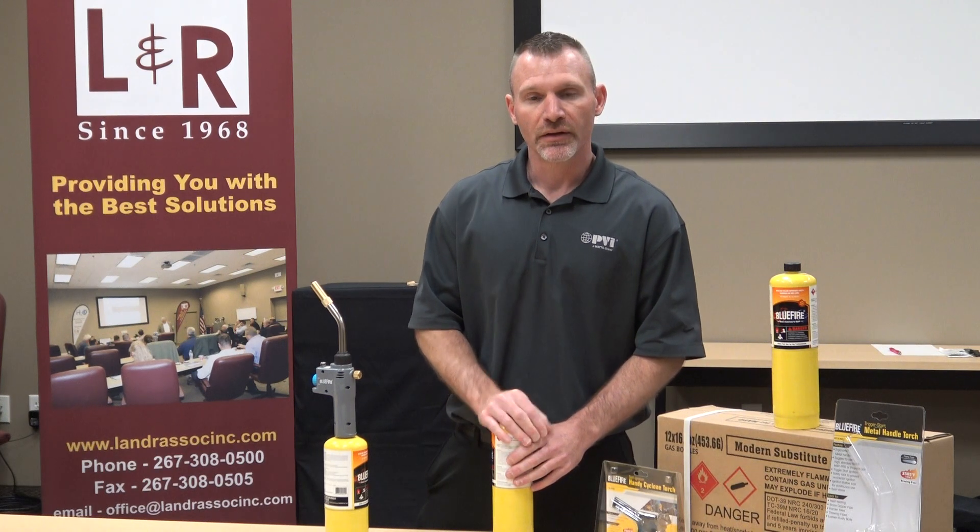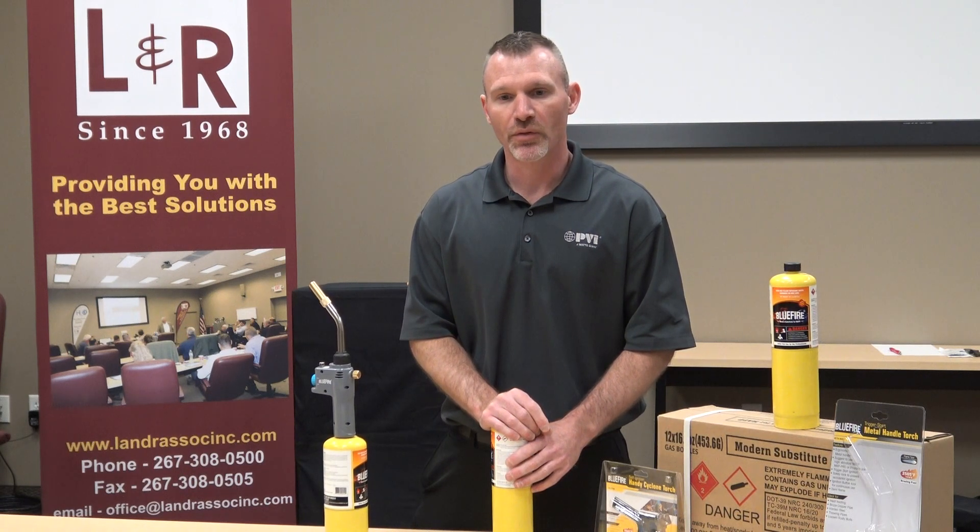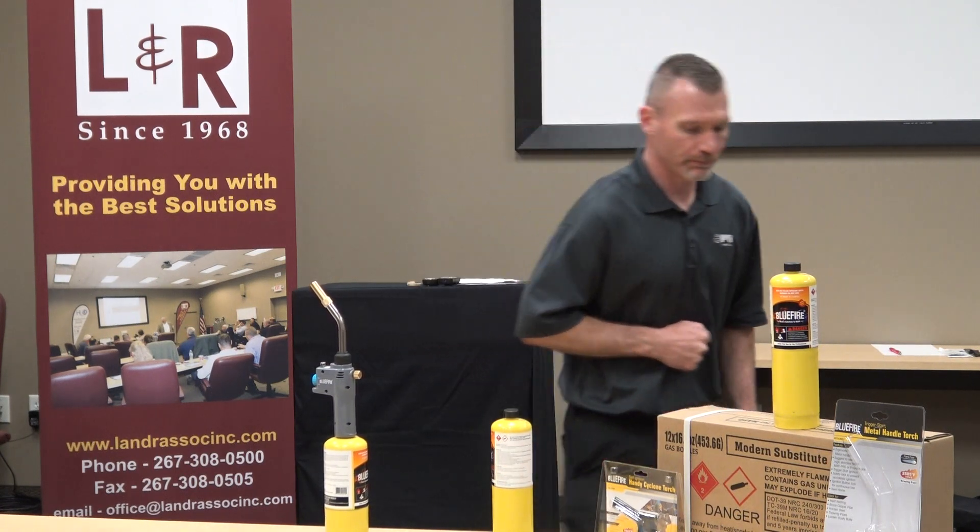That's Blue Fire — MAP Gas Alternative and Torch Tips. Give us a call for your opportunities and we'd love to work with you. Be safe, guys. Take care. Thank you.